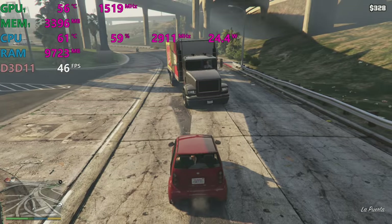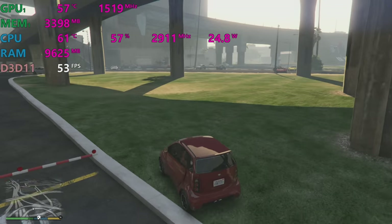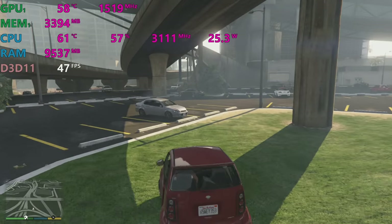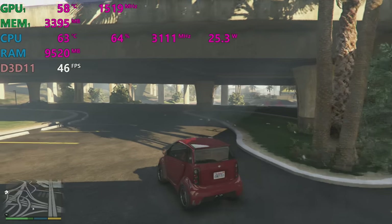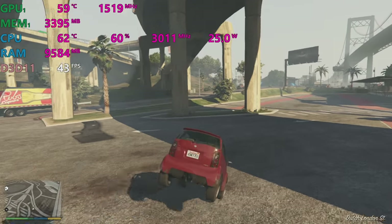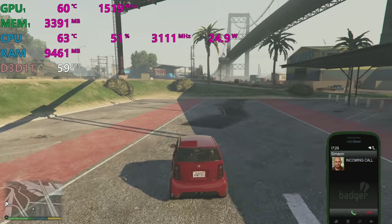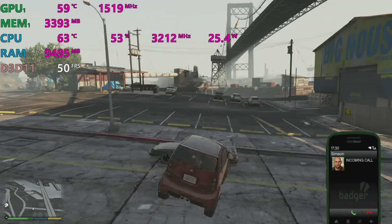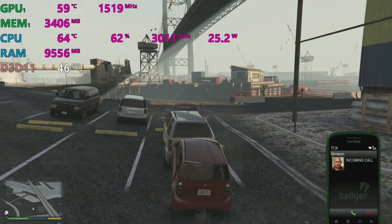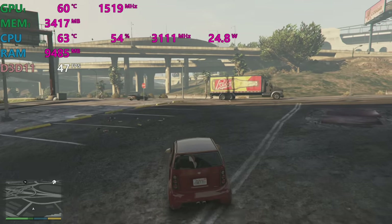The GPU is now running at 1500 MHz, and look at the temperatures — even lower. This also gives you a quieter gaming experience; the fans aren't going nearly as loud now. I've reduced frame rates by about 10, still getting up to 60 every now and then, but I'm not getting thermal throttling and frame rates aren't going crazy up and down.